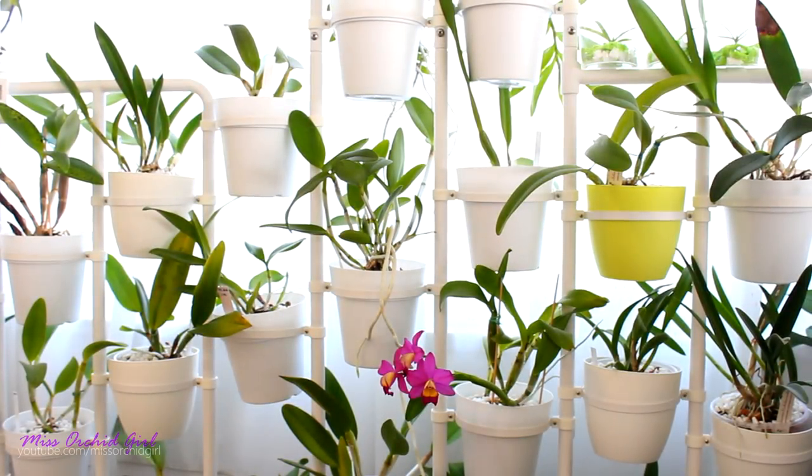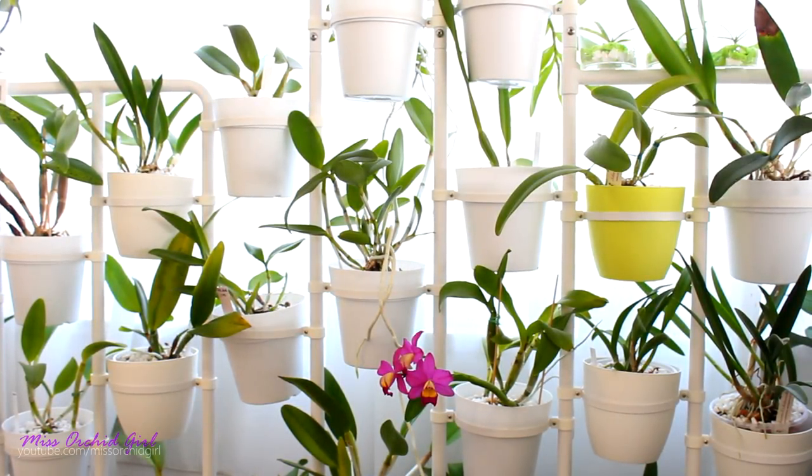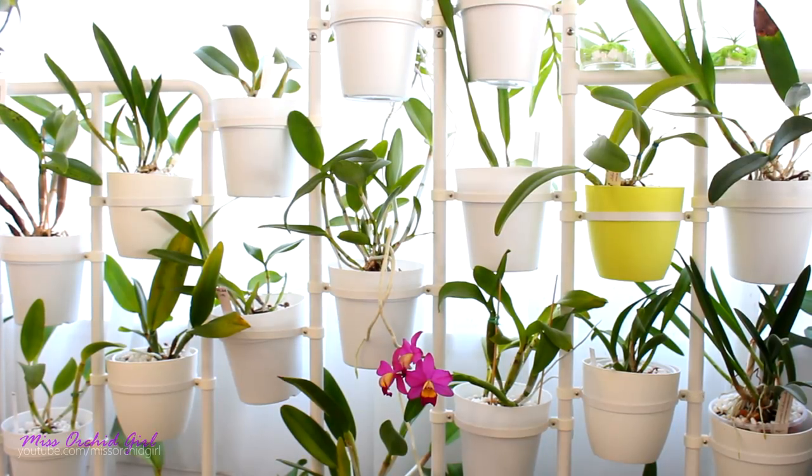Hey guys, it's Dani. I know that today I promised you a Vanna Collection update. That video has been filmed, it's not yet edited but we'll just post it tomorrow because today I'm very excited to finally start my new shelving project.